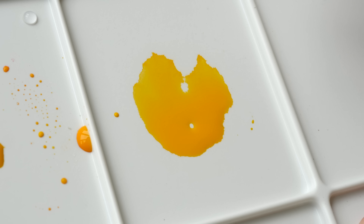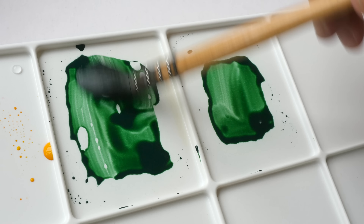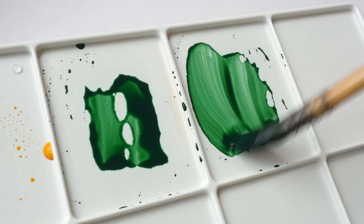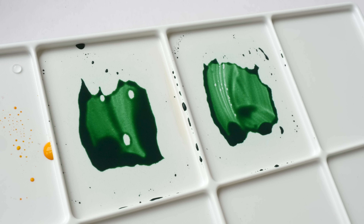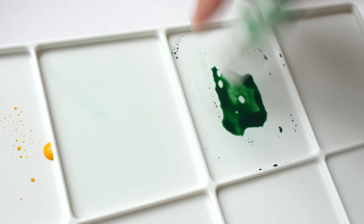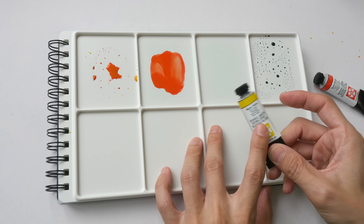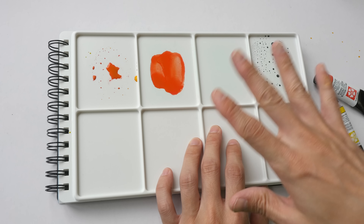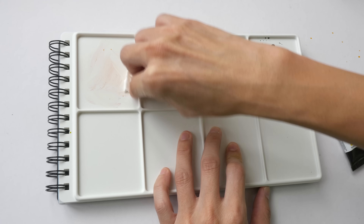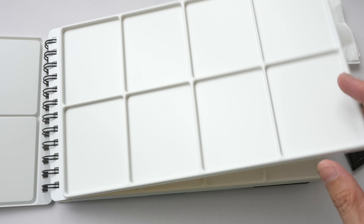Now let's see whether the wells will stain. This behavior is not nice — it does stain slightly, but it's not too bad. I guess if you have paint on the palette you can just leave it, clean out the wet washes that can drip, and just flip to the next palette page.